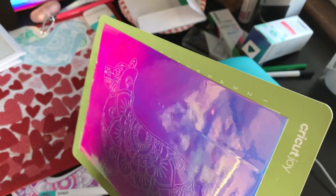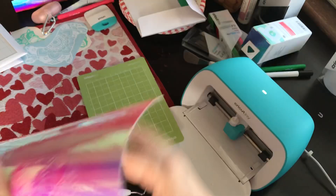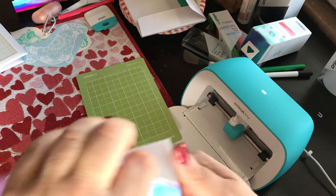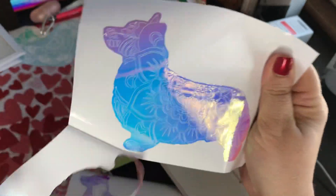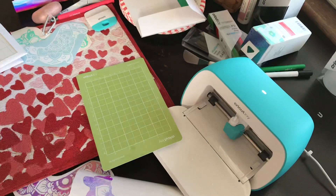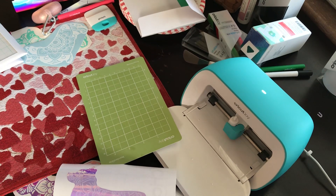How cool is that? I take it off the mat — I don't weed on the mat — and it's a perfect cut. Look at how detailed this is. Amazing.